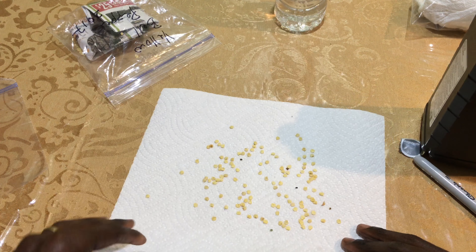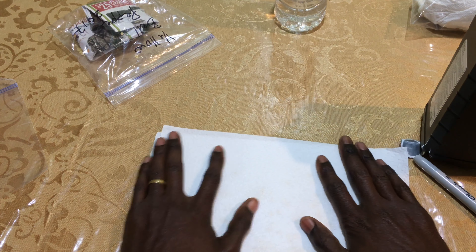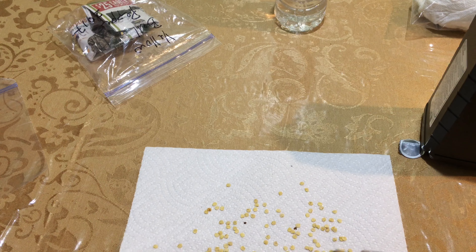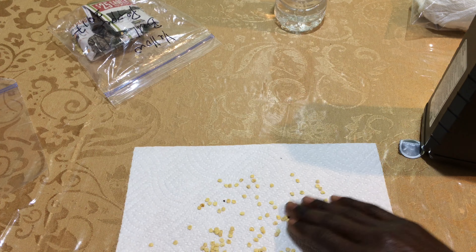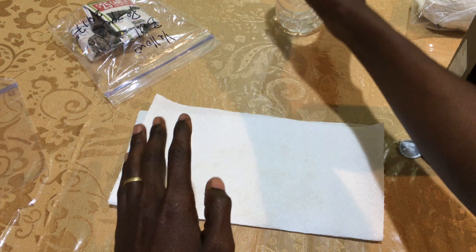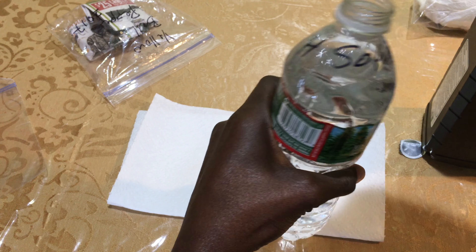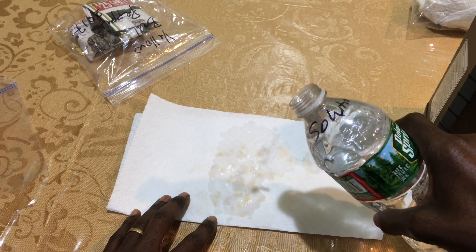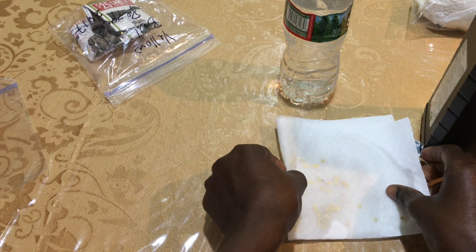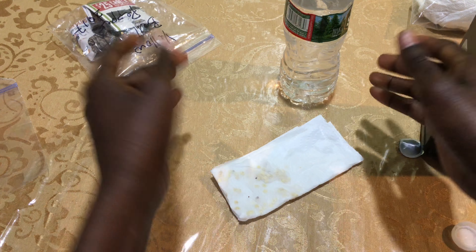Just to make sure I have them still in place, I'm gonna fold the paper towel in two like that. Also to make sure they don't come together, you can spread them around just to make sure they spread out, and I'm gonna fold it again. I'll shake my solution a little bit just to make sure it's mixed, and I'm just gonna put a little bit on to keep the seeds in place before I fold it one more time.